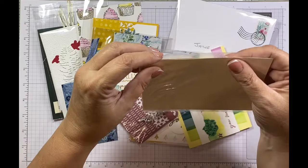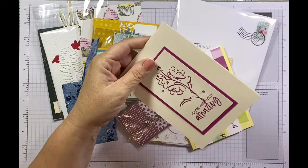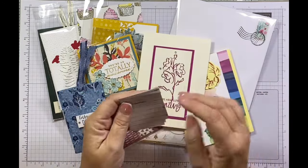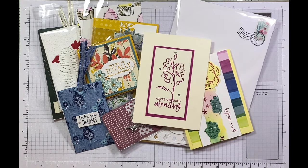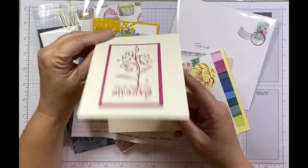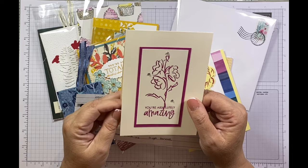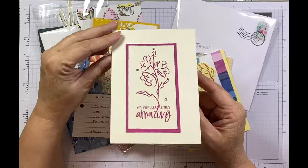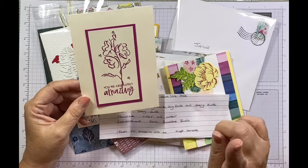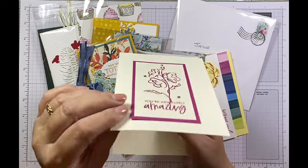I'm hoping they're all labelled because I absolutely cannot remember who gave me what. This one is from Hazel Hancock — she was on my table too; it was the first time she'd come to a retreat. Hazel and her mum Val were there, and they were so lovely. She's given me this card as part of her swap and she's used the stamp set 'Colour and Contour.' It's a lovely, simple stamping card with some layers and a few little gems, which I love.